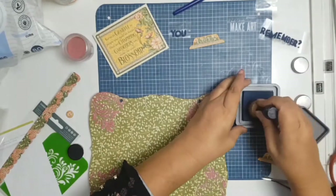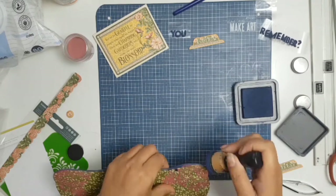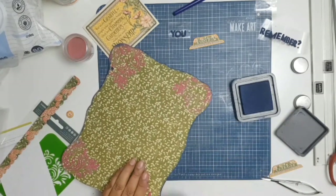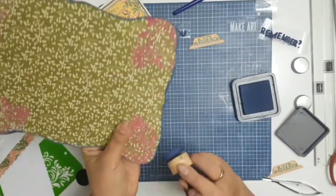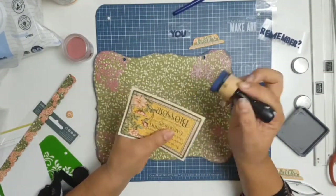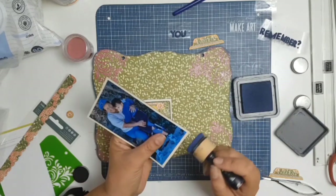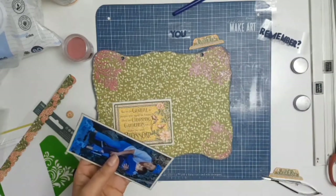I picked out some chipboard pieces from the Garden Goddess collection — the top part says 'Garden' and the bottom says 'Goddess,' which I'll put at the bottom of the photo. I picked up different little embellishments, and something I always like to do is ink the edges of everything. It's just my go-to — I guess we all have our own little signature things, and inking must be mine because no layout seems complete to me unless I ink the edges.